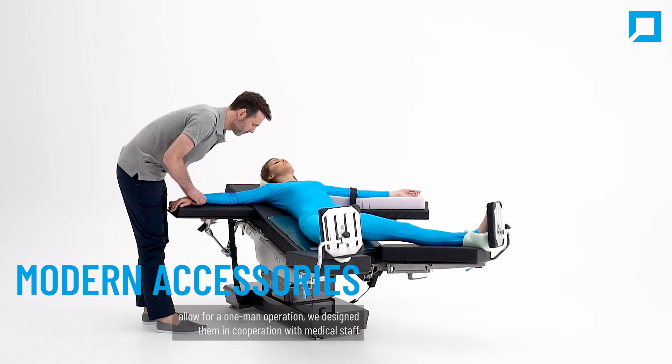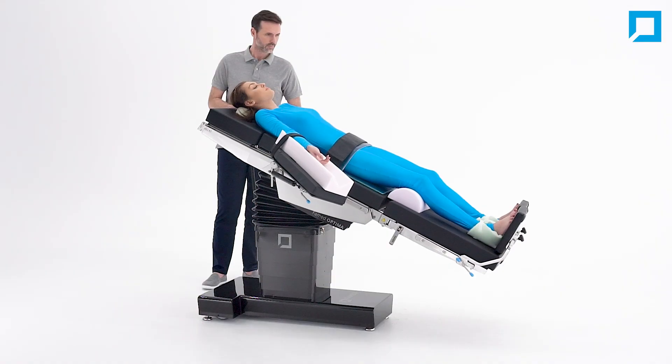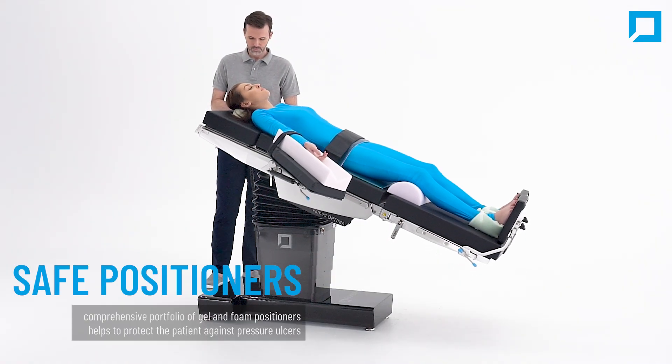We design accessories in cooperation with medical staff, offering a variety of use-safe positioners.